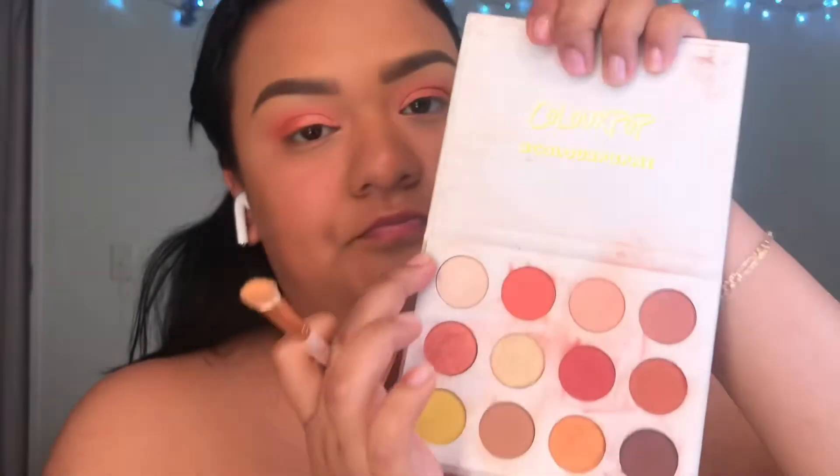I'm gonna highlight my brow bone with this highlight shade, but again just a little bit because it's kind of light.